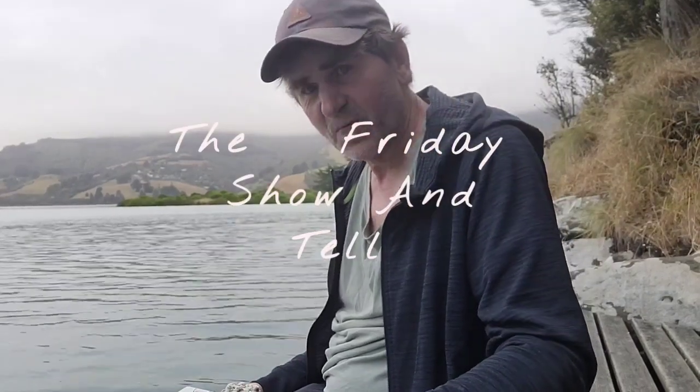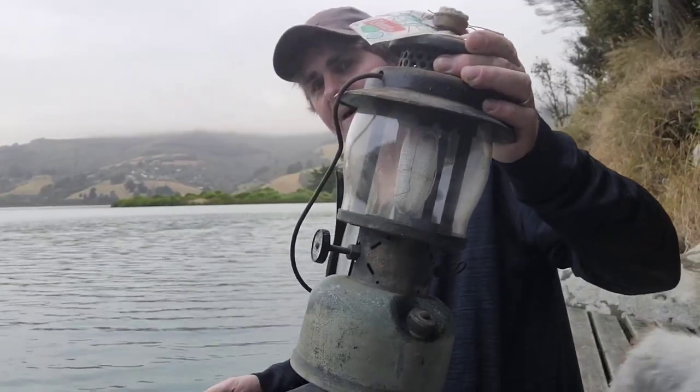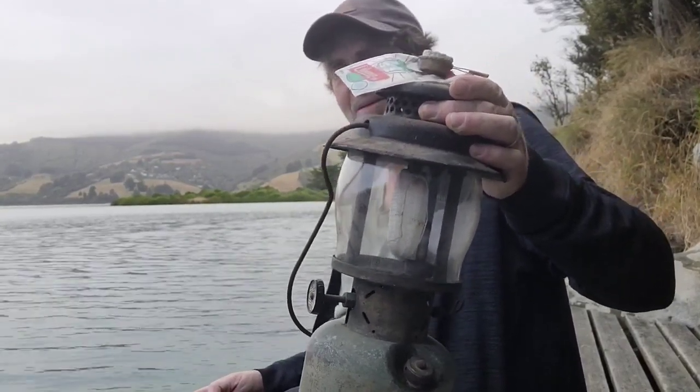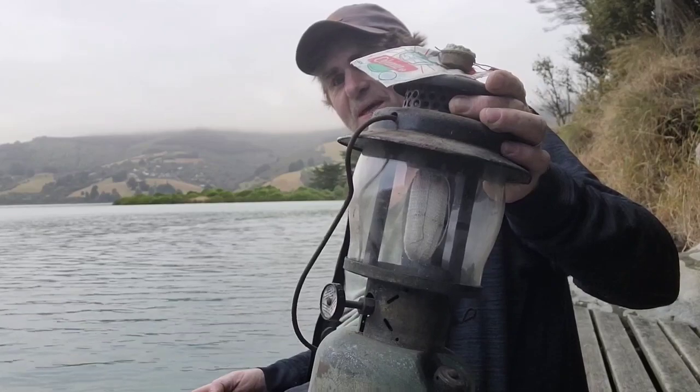G'day, it's the Silver Peaks Wanderer here. Today is the Friday show and tell and today I've just picked up this lovely barn find 237 Coleman Lantern made in England, and we're gonna see if we can get it going.